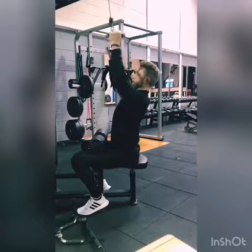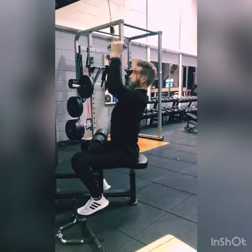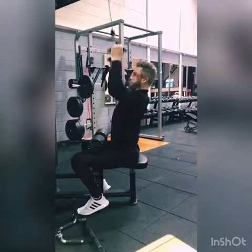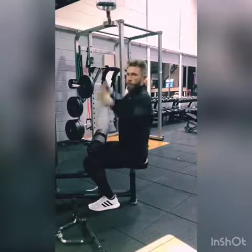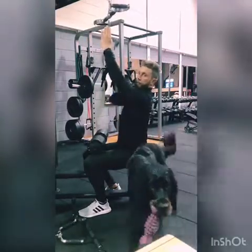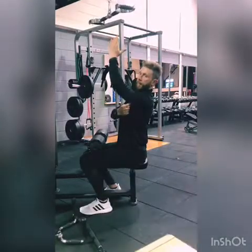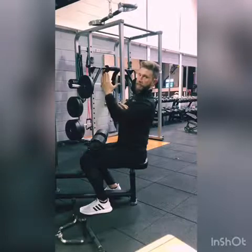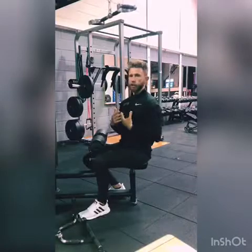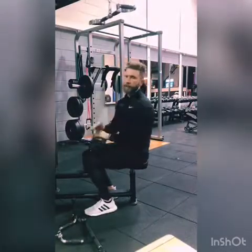Stretch up, and notice I'm not letting the bar just fly up - I'm still controlling it. Drop the shoulders again, start to pull, big squeeze. To initiate the pull, I'm not pulling from here - I'm dropping the shoulders down and pulling from here. Then continue that and start to squeeze the arms to finish it off. Try to make sure that you're not pulling initially from the arms, because this will harm and you'll lose tension at the back muscles.